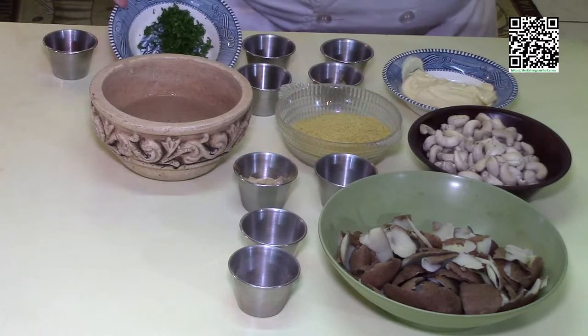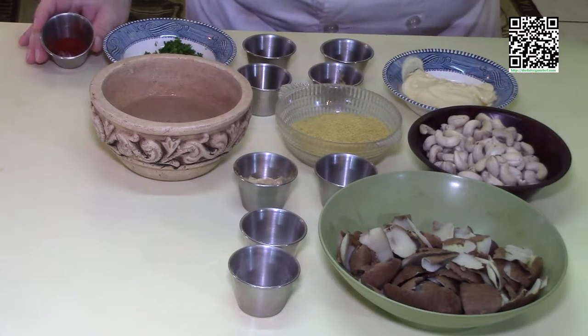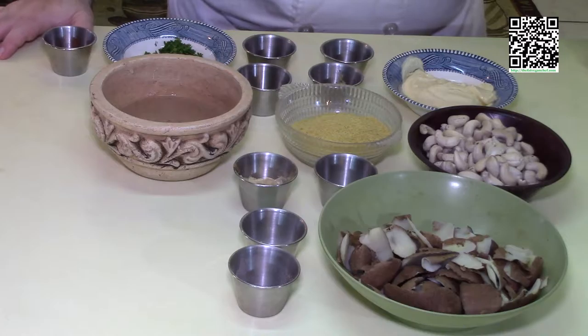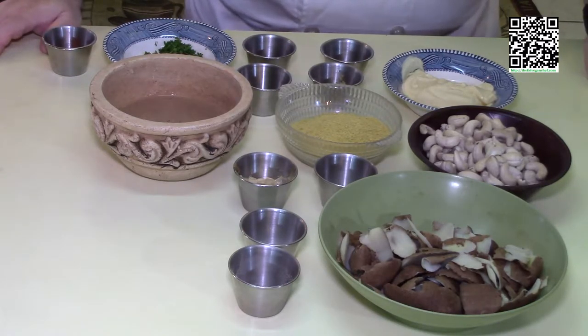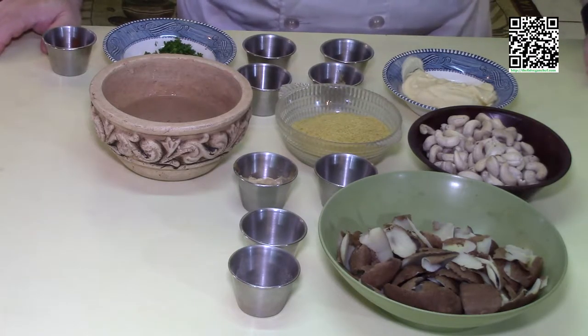We're also going to use some fresh chopped parsley and paprika to garnish the potato skins with cheese sauce. Now that I've told you what ingredients you need, go ahead and pause the video, go out and buy the ingredients, and come back — I'll be waiting for you.